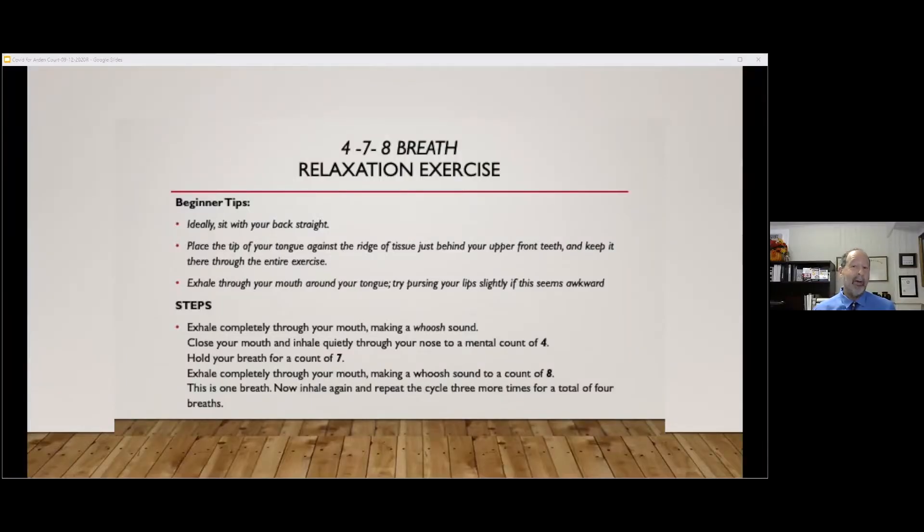I'm going to explain to you how to do this 4-7-8 technique of relaxation. This starts by putting the tongue at the roof of your mouth, then inhaling for a count of four, holding your breath for a count of seven, and then exhaling for a count of eight.